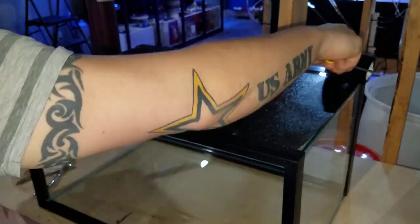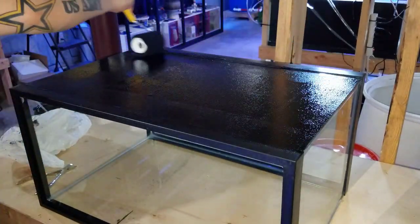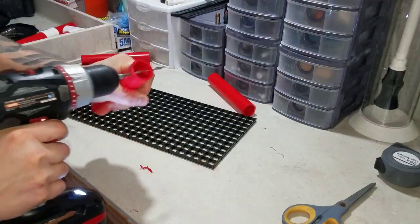The first thing I like to do when starting a build is paint the tank. I went ahead and used the black Rust-Oleum oil-based paint picked up from Home Depot and painted the back and the bottom with a couple of coats. While that was drying I moved over to making the frag rack.